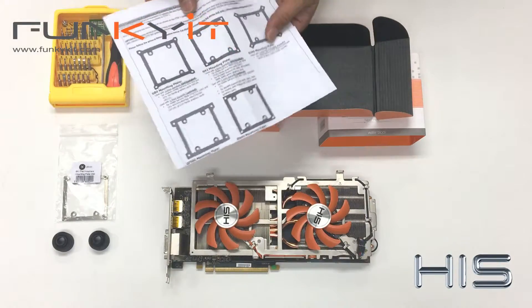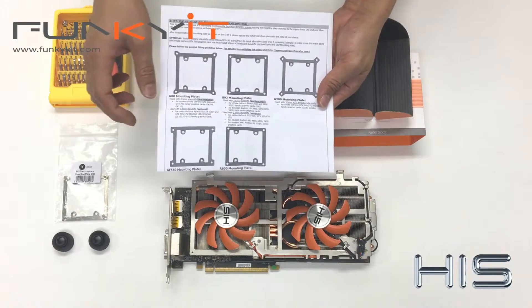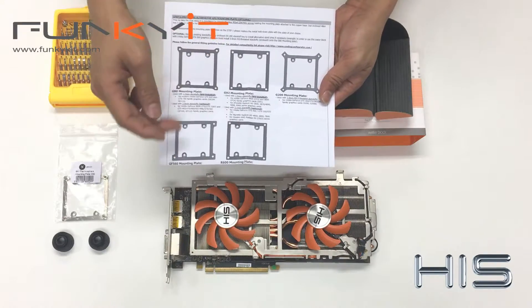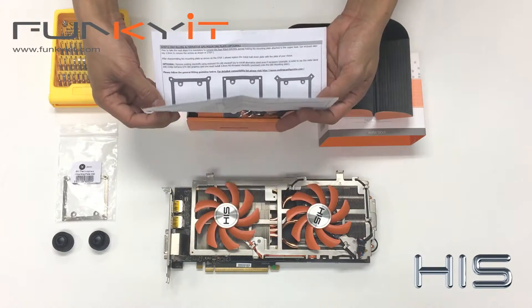The package describes different mountings for your GPU. We've got the G92 for the Radeon, and different GPUs use different mounting brackets, so you need to check which one is the correct one for your GPU.